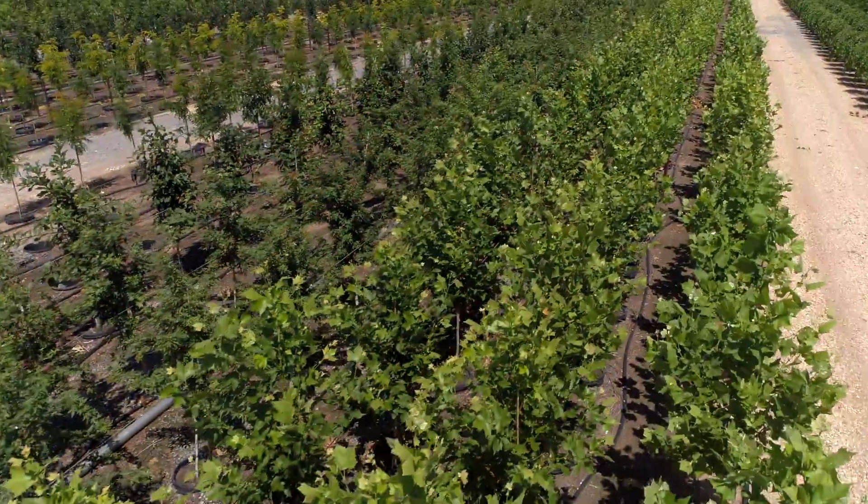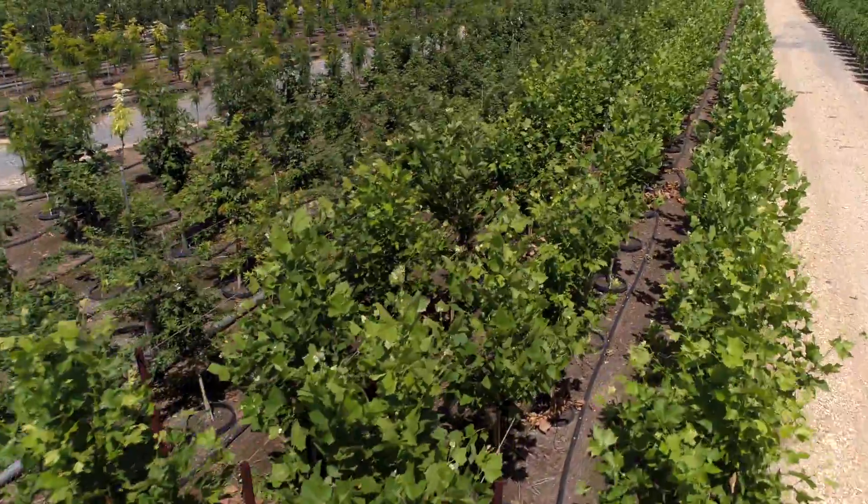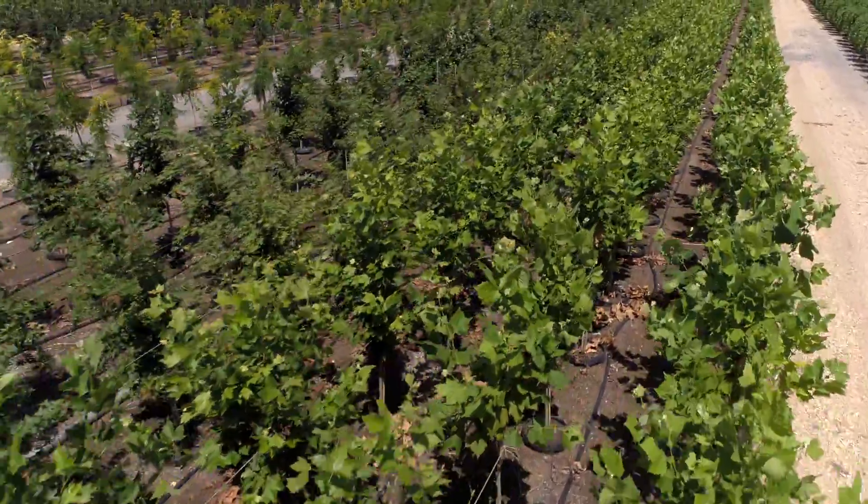Now, these aren't just any sycamore and regular London plane tree either. They're actually particular selections that you guys found around Oklahoma. Can you tell us a little bit about them?